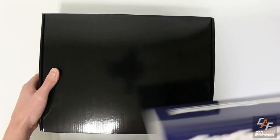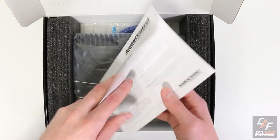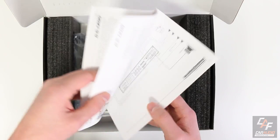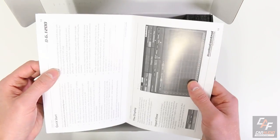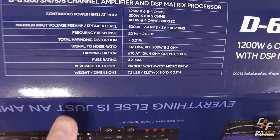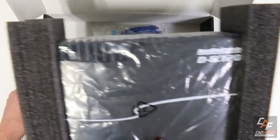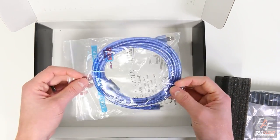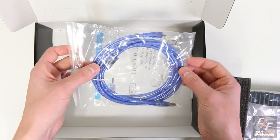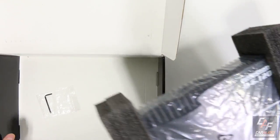The packaging has a sleeve that reveals an inside box. Inside we have our instruction manual — Audio Control has some cool humor in their manual which makes it interesting to read. We have the amplifier itself, a USB connection cable so we can connect to a computer and tune, and a small allen wrench for taking the top plate off of the amplifier.